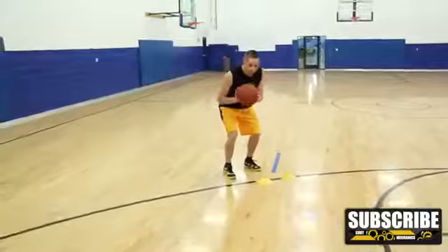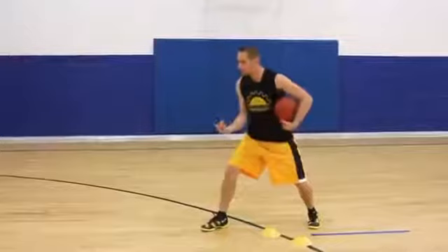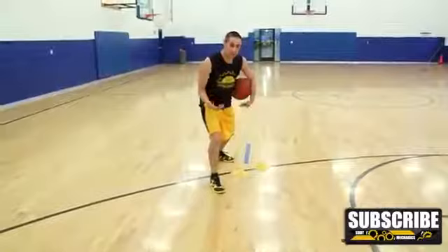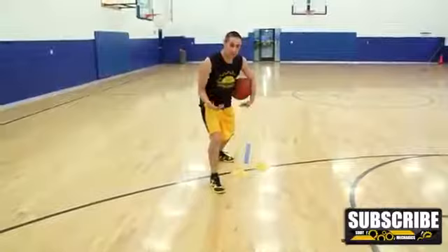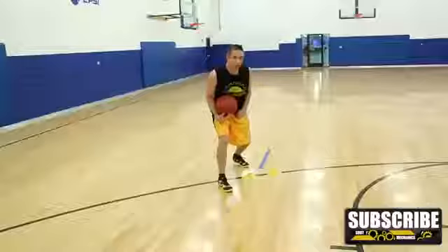Right here is your shooting pocket. With the Rocker Step, you first give a jab step forward. Think about it — if your defender is in front of you and you give a jab step, they're probably going to drop one foot to get ready to move with you. The key to the Rocker Step is as you do your first jab forward, you want to keep your back leg locked and loaded — not straight, but nice and bent, locked and loaded so you can spring off of it quickly.